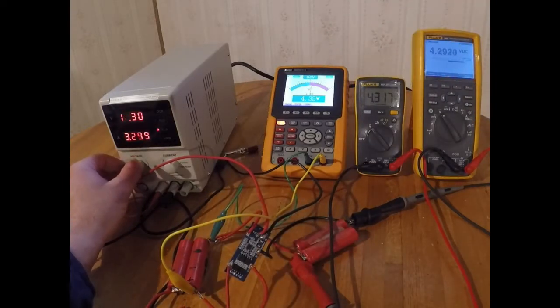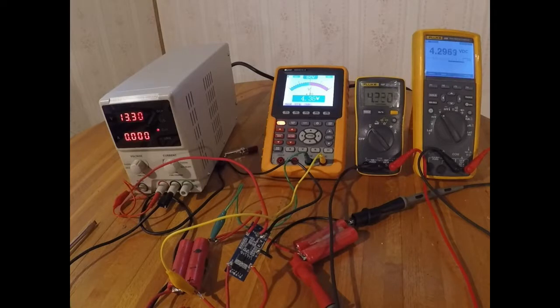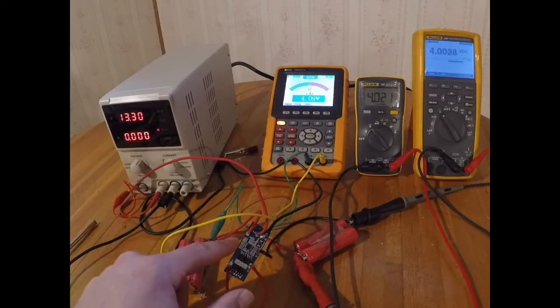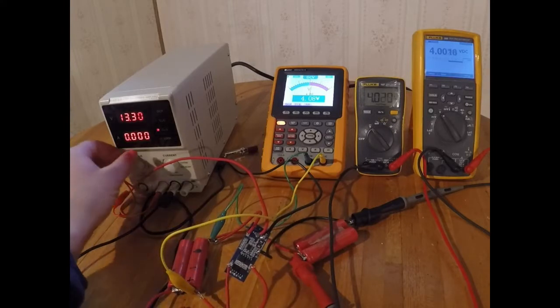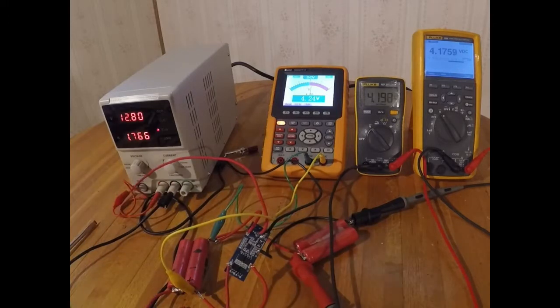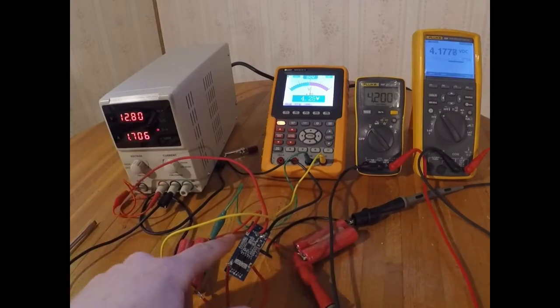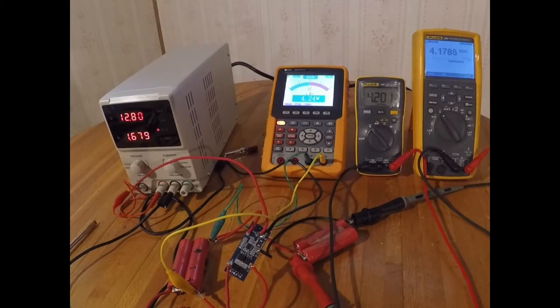If I bump this up to 13.3, we can now see that it's actually pulsing. It bumps up to 14.3 and then cuts back to 14.1, and we can see the charge controller is actually breaking the connection — it's seeing an overcurrent condition. My guess is it's designed to only work with a certain voltage range. This isn't actually going to effectively limit the voltage; all it's doing is breaking the connection, so it's acting like a resettable circuit breaker essentially.